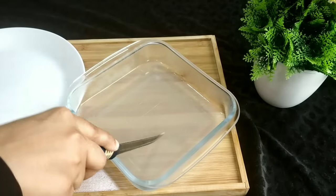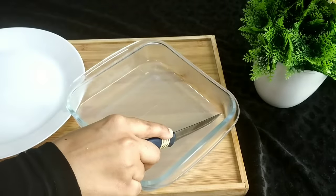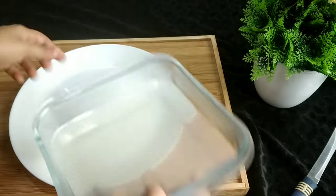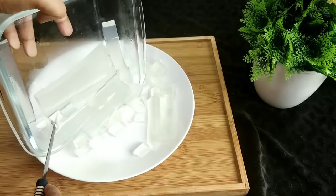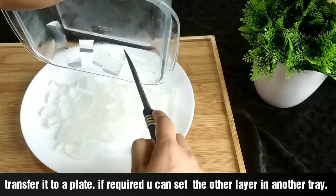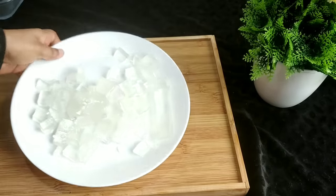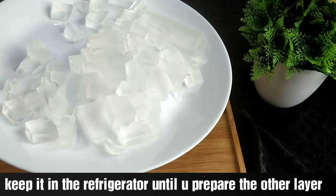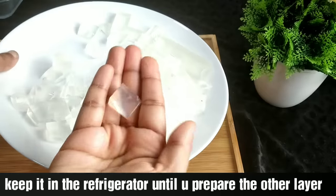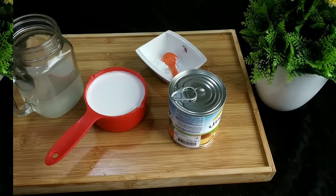As you can see, we have set the two layers. We will mix the two layers and set them. I am going to set the two layers on the other plate.